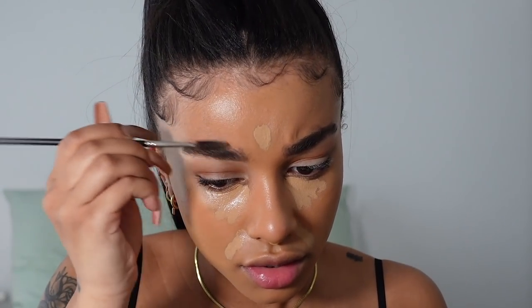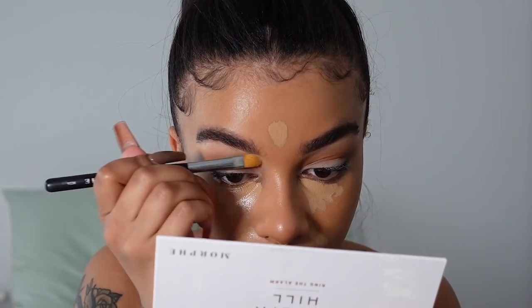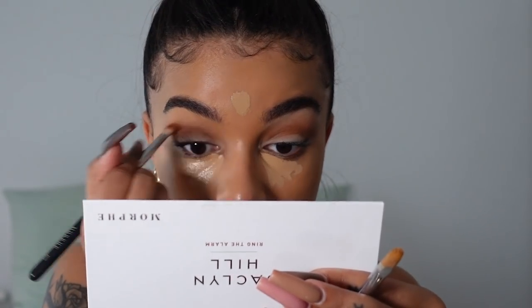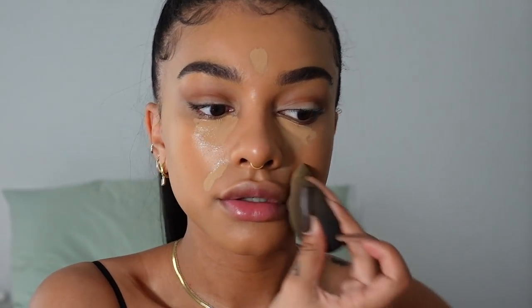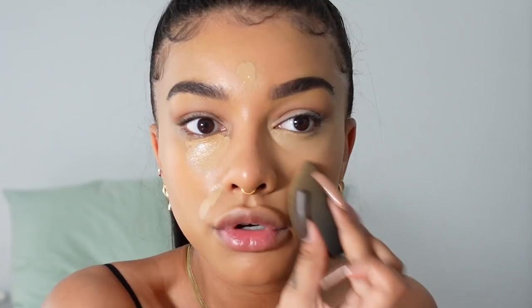Before fixing the brows I'm going to put on my Too Faced Born This Way concealer just underneath my eyes — I'm not going to blend it out yet, just let it sit for coverage. A little bit on the forehead and around the mouth too. Brushing out my brows can sometimes transfer some gel onto the skin, so I'm going to use the NYX Born To Glow concealer on a concealer brush to carve them out. Now blending out the concealer with my beauty blender, pressing it in, and using it to carve that line from the eyeshadow, bringing it into the inner corner.